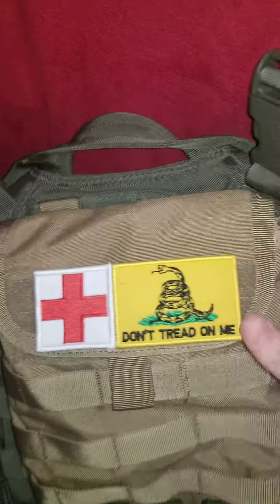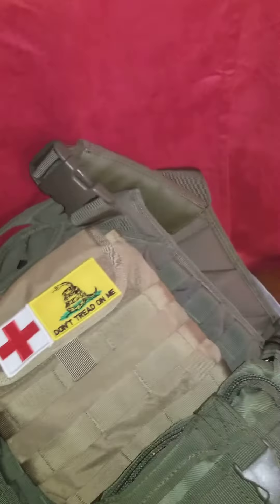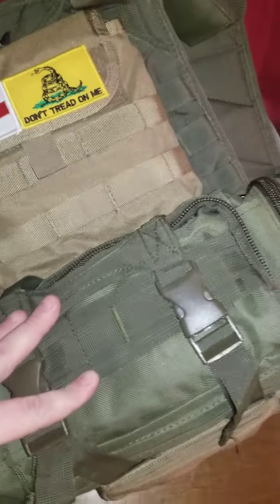Moving on to the back side, I got a Condor CamelBak with a Don't Tread on Me patch on it plus another medic patch. I also have a trauma kit from my local army surplus store, which I haven't done a review on yet.